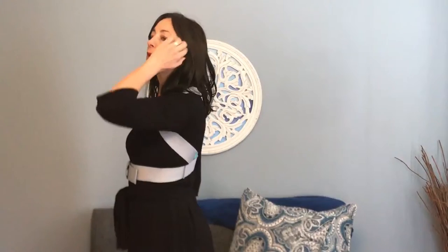Right now, without me having to use any effort, it's holding my shoulders back. You can see from the side — we want our ear to be up over our shoulder and our shoulder tip over our hips.